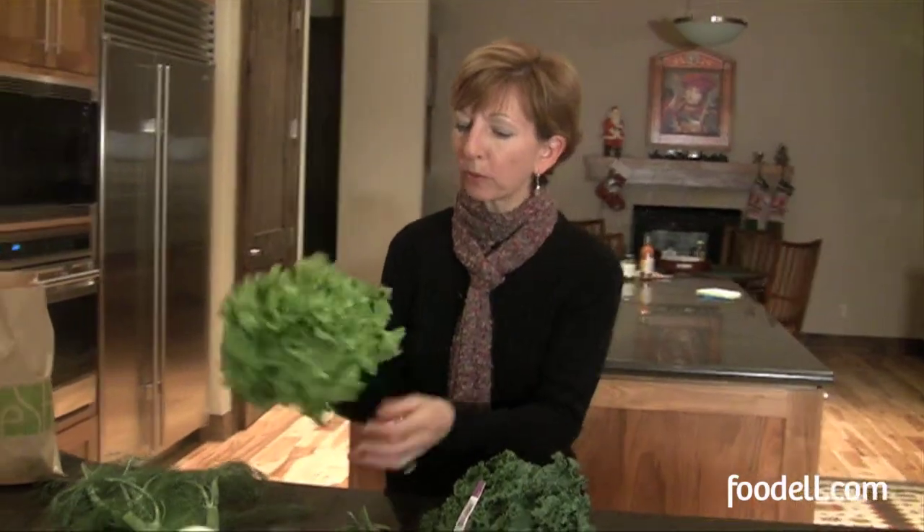I just wanted to show you what I got in my bag this week and give you some ideas of what to do with it. First of all, everything is organic, everything is sustainably farmed, and it looks just beautiful.